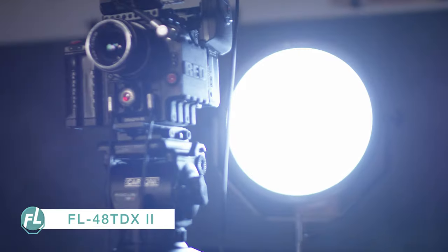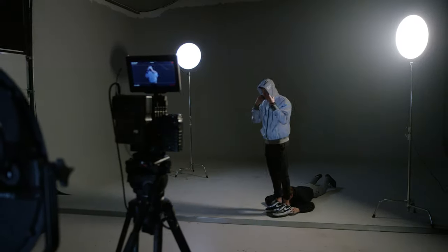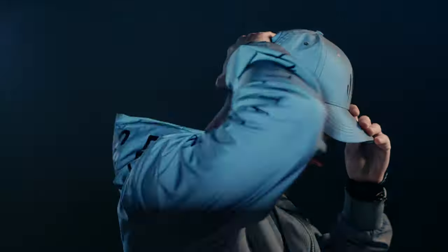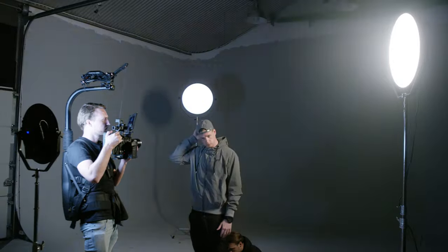Behind the camera, we have the 48TDX. This is a very functional light because of the built-in special effects.